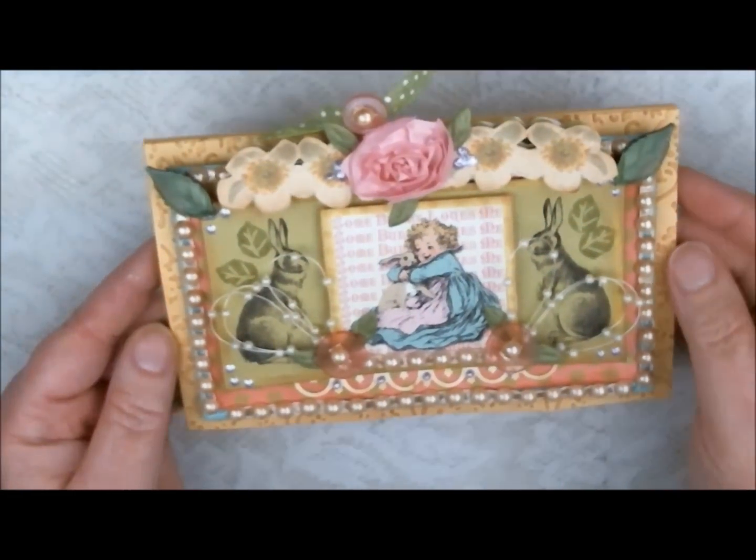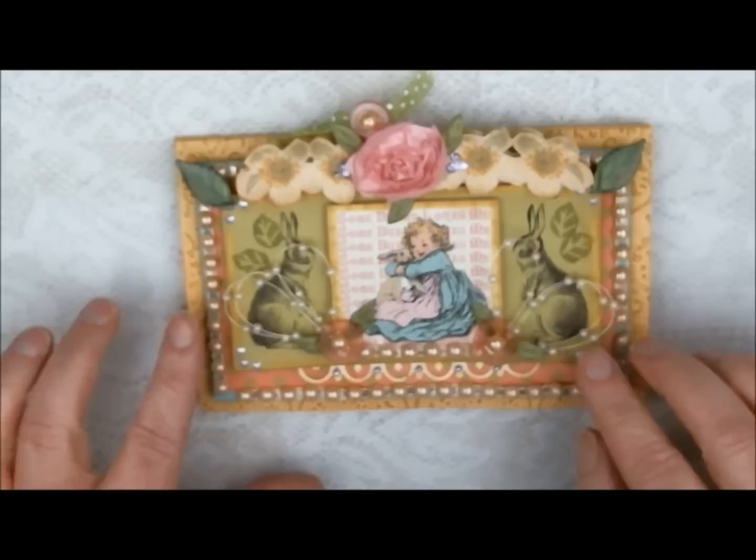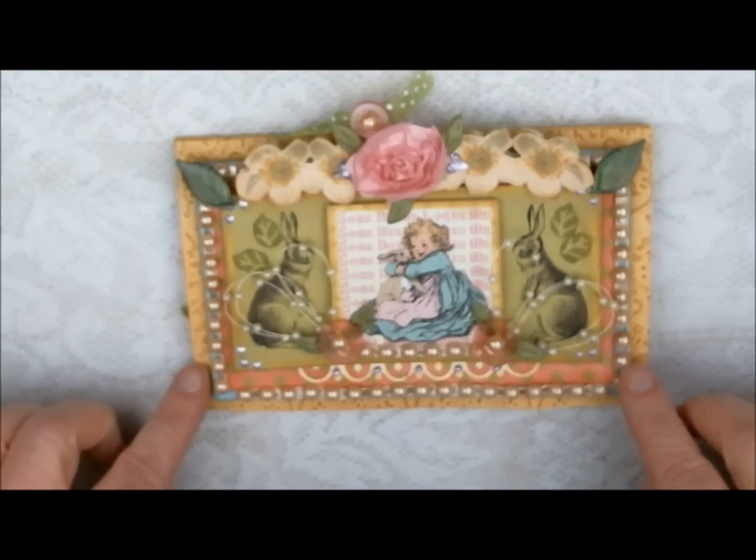I use Inkscape to create my cut lines, so all these pieces can be printed and then cut out with my Black Cat Cougar.